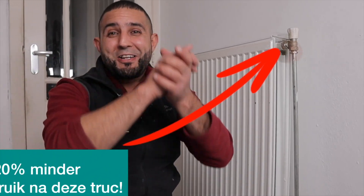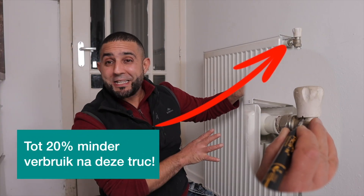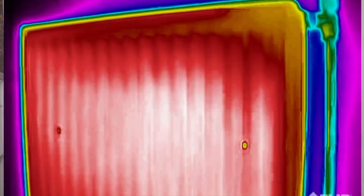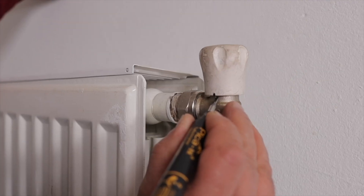Hello everyone and welcome back to another episode of Anuar. I have a radiator next to me that is everything but energy efficient. I will show you how to regulate your radiator using this radiator valve.